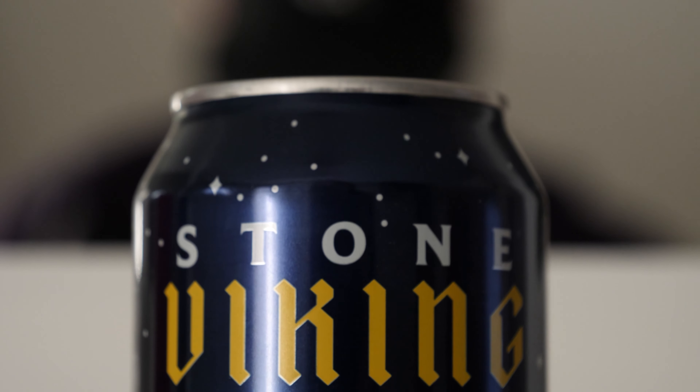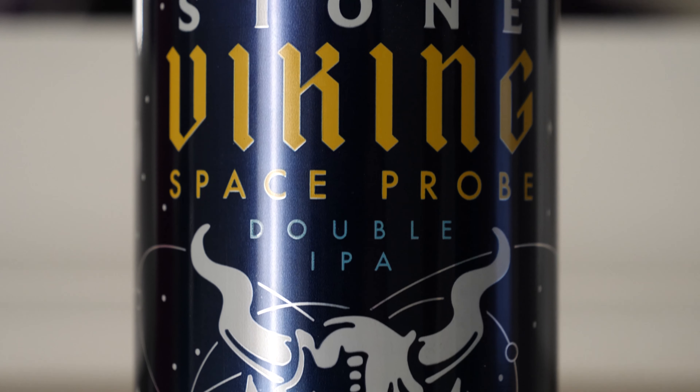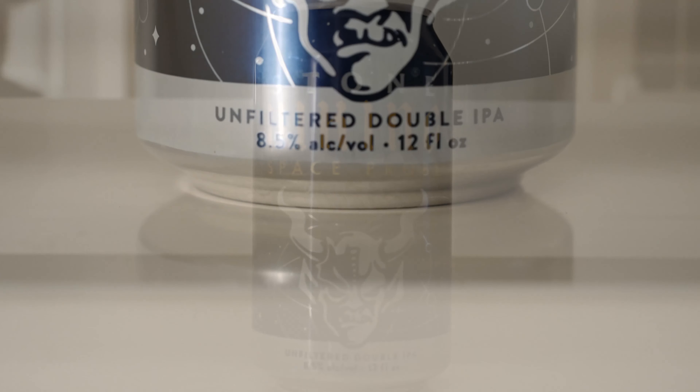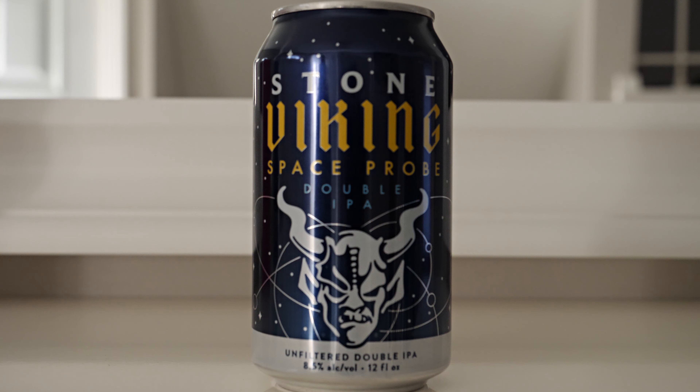Let's take a look at the can. Really cool can. Stone has really been killing it lately on their can design and label design. They follow this very regimented kind of line — they all look very similar but each has its own special spin. This one's no different. It's a dark, deep blue can on the front with a lot of stars, like you're looking at the night sky with no light pollution. It says Stone Viking Space Probe Double IPA, with the gargoyle's head and orbits with little satellites and planets swirling around it. It says Unfiltered Double IPA, 8.5% alcohol by volume, 12 fluid ounces.